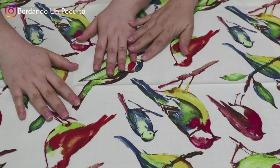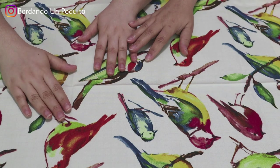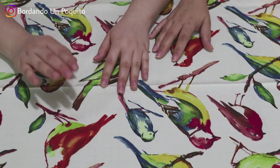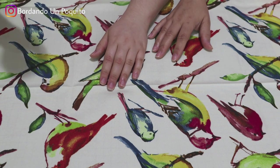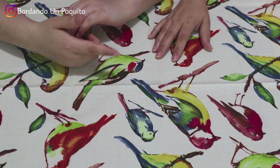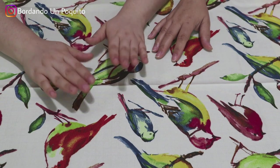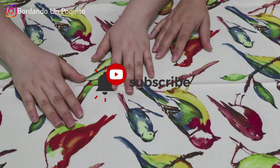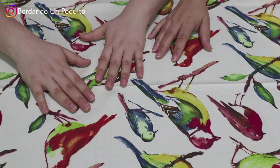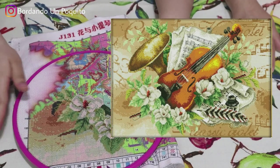Hi everyone, welcome back to our channel! We're very glad to be able to film another video since it's been quite a while since we've uploaded. In today's video you'll see my WIP updates, and you'll see my mom's WIP updates in the next video. Remember to subscribe and click the notification bell so YouTube will notify you every time we upload, and click the like button to let YouTube know you enjoy our content. Without further ado, let's get started!